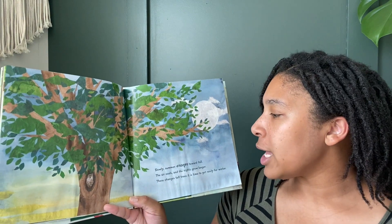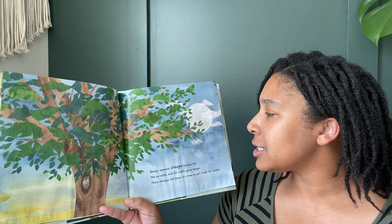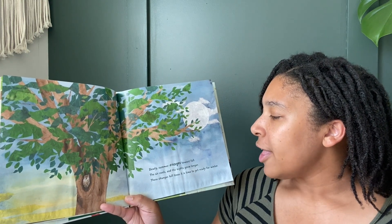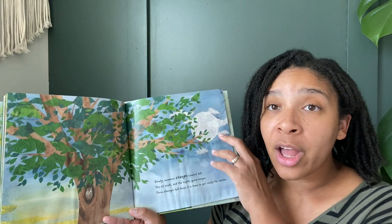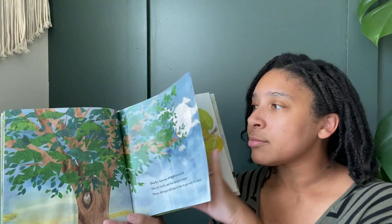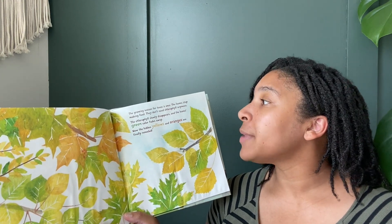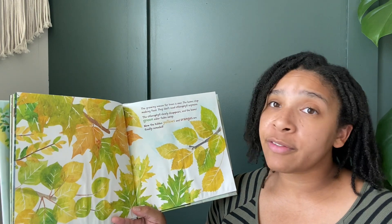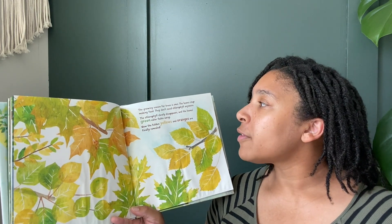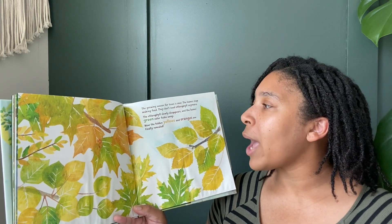Slowly, summer creeps toward fall. The air cools and the nights grow longer. These changes tell trees it is time to get ready for winter. The growing season for trees is over. The leaves stop making food and they don't need their chlorophyll anymore. The chlorophyll slowly disappears and the leaves' green color fades away.